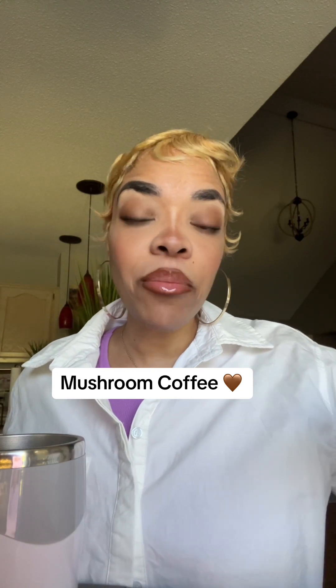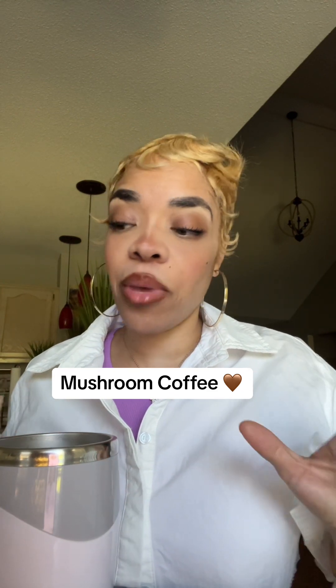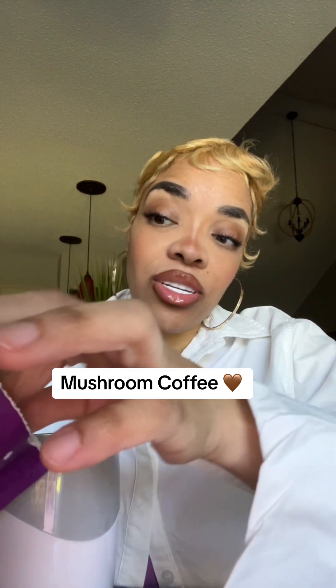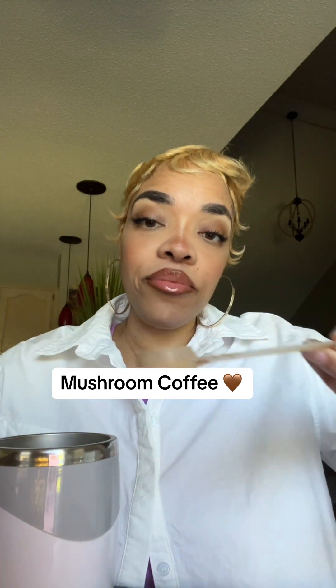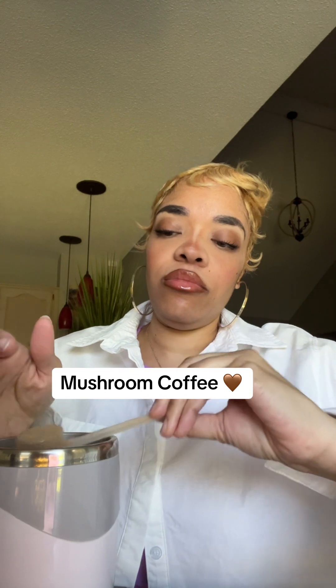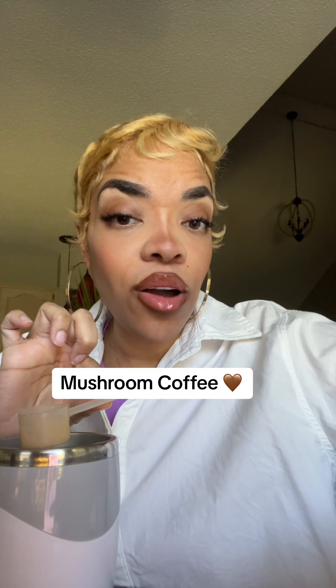So we're gonna make it the coffee way. Let me get my hot water and pour it into my little stirring mug. It is smoking hot. Let me just pour a scoop — you can make it the cold way if you like cold coffee. This stuff is strong, I'm gonna be honest with you. The smell is really strong.